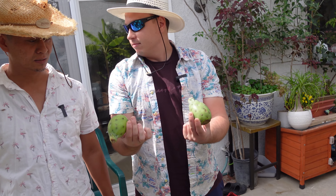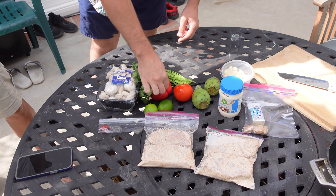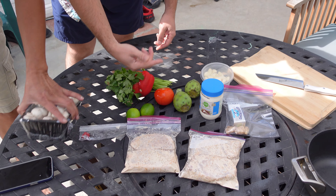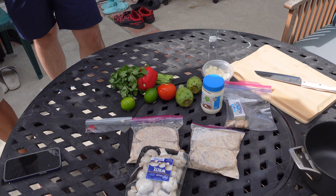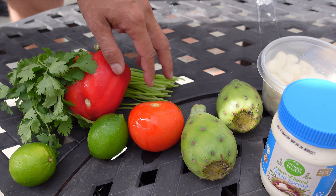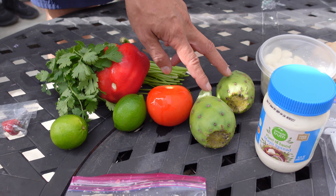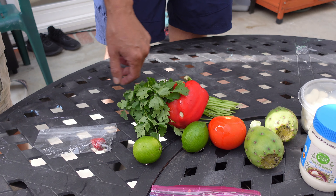Prickly pear. I have no idea what that is. Limes, tomatoes, cilantro, and red pepper. You got the desert prickly pear — it's supposedly sweet. So you need something to balance out the sweetness. So you got this here and this to balance out the sweet.